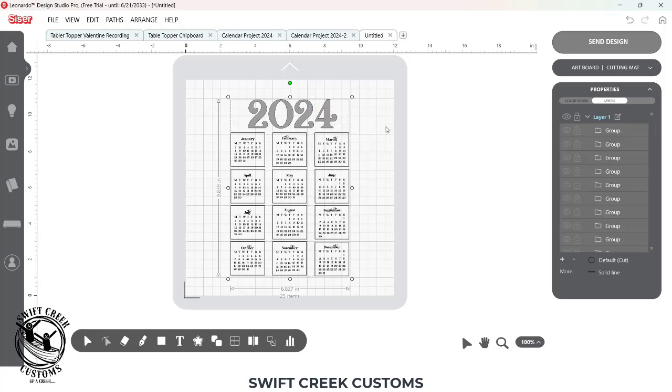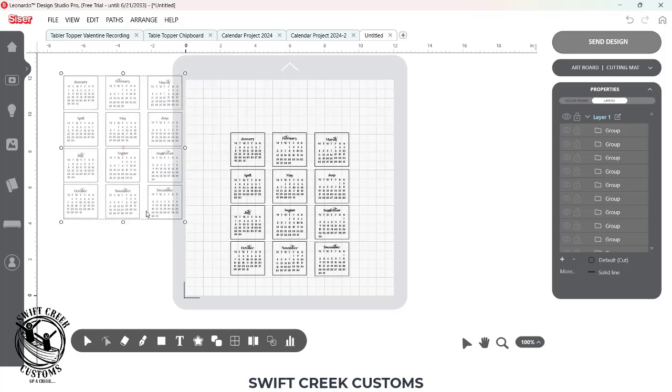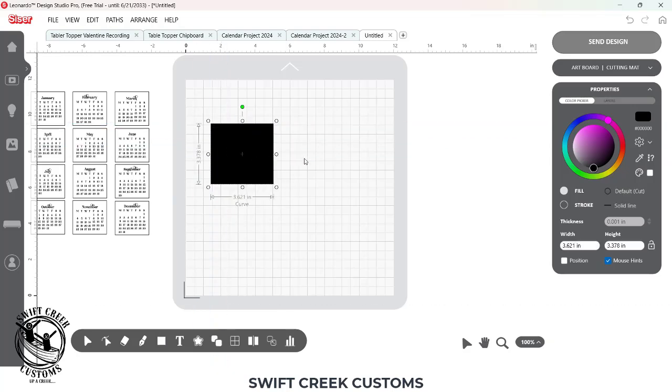The first thing I want to do is choose Ungroup, so I can come in and select the 2024 and delete that. Then you have to decide what size you want your calendar. My calendar was a width of three inches total, and I didn't want it to go over four inches tall. So I'm just going to move this off to the side. They're all separated so you want to make sure to keep those together. I'm going to right click and group them all. Then I'll come down and choose Draw Shape and click on my mat — I want to draw a square and change it to three inches by three inches.